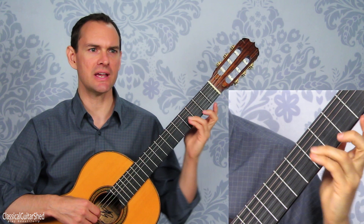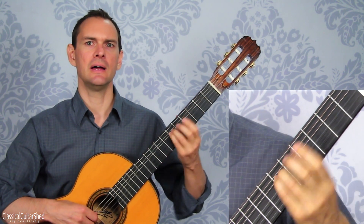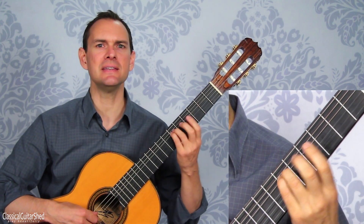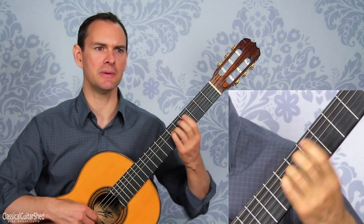If we want to increase that, we can jam two fingers together — the third and the fourth. You can use any two fingers, but this is the way I'm doing it now. That just puts a little bit more flesh on the string, and it lets it bend the string a little bit more — pulls it and pushes it back and forth a little bit more.